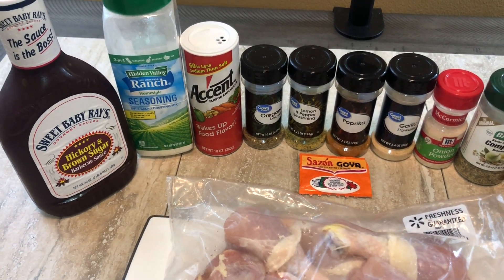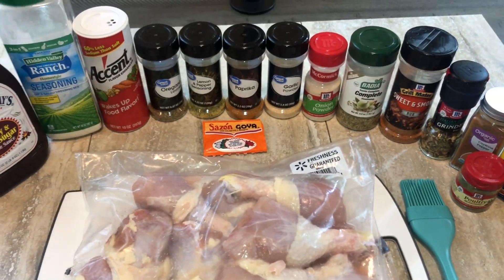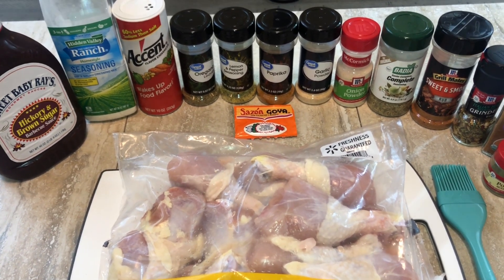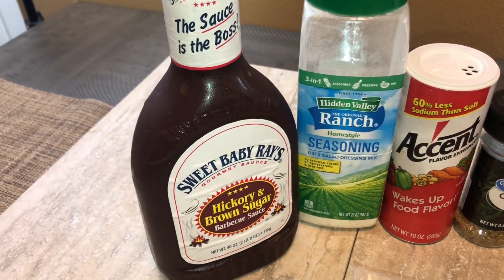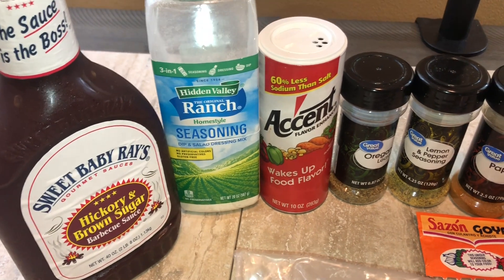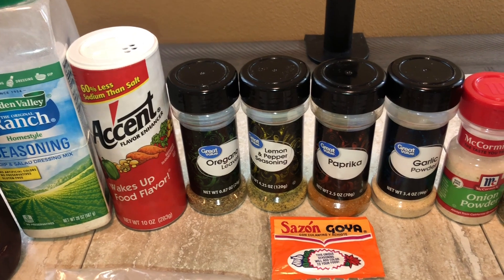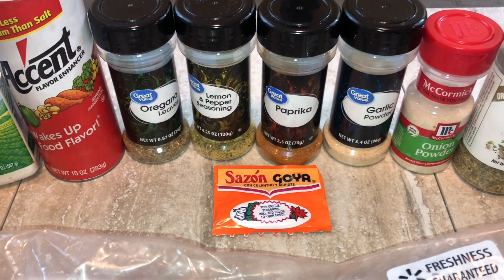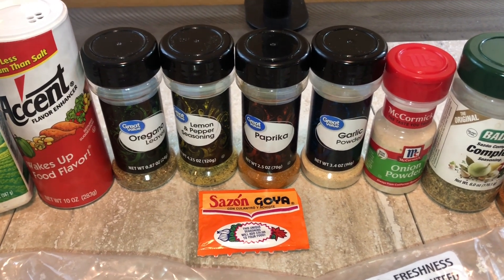You do not have to use all of the seasonings I have here — don't get intimidated. Just use your favorite seasonings when you make chicken. For barbecue sauce, I like Sweet Baby Ray's Hickory Brown Sugar. I'm going to use dry ranch powder, Accent, oregano, lemon pepper, paprika, and sazon for color and additional flavor.